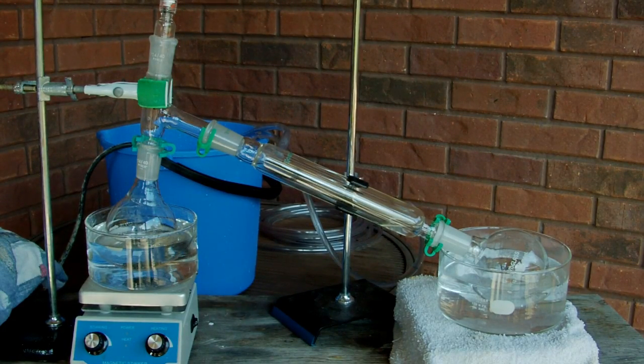Hey, everyone. This video is going to be the first in a small series of videos on how to purify over-the-counter reagents, things that you can buy at hardware stores or drug stores or wherever you happen to get your chemicals. The first thing I'm going to show you is simple distillation, and that's a way to purify liquids. To do that, I'm going to be distilling acetone.